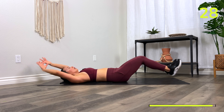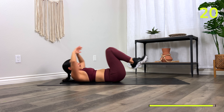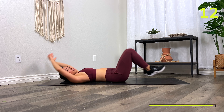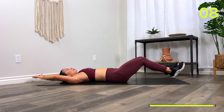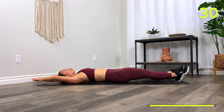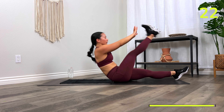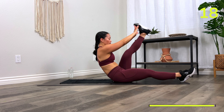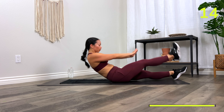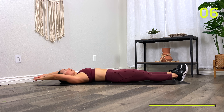Drive it in, come back out. Really squeeze nice and tight. 10 seconds. Single leg V-up — three, two, one, go! Use the hands swinging forward as momentum. Full V-ups in three, two, one, let's go! Final 30.